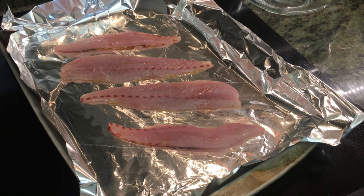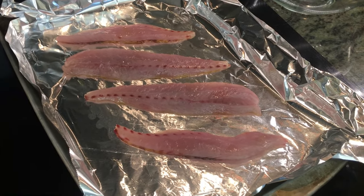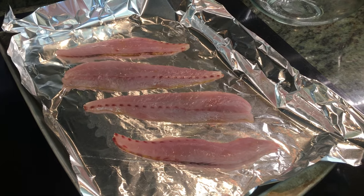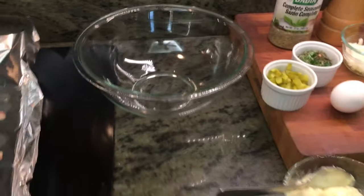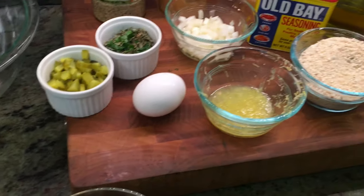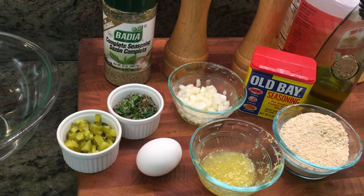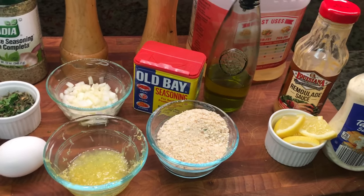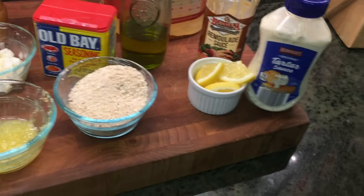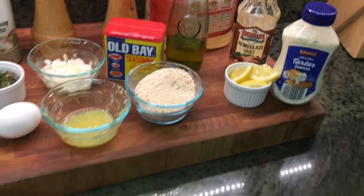Let's start with the star of the show — here are the bluefish fillets, one fillet separated into two loins from one fish, on a sheet pan covered in olive oil. In our mixing bowl we've got mayo, dill pickle or dill relish, an egg, lemon juice with lemon zest, diced onion, Badia complete seasoning, salt, pepper, Old Bay, gluten-free seasoned bread crumbs, olive oil, peanut oil, and for serving Louisiana remoulade and tartar sauce.